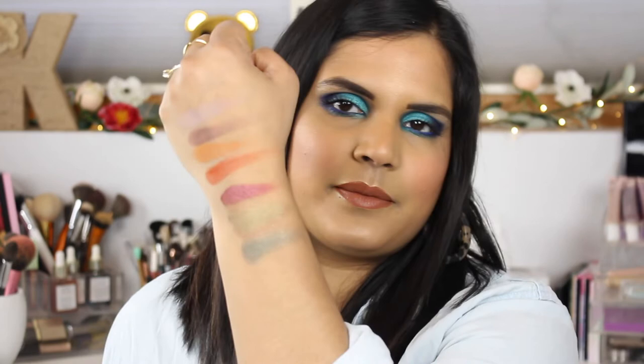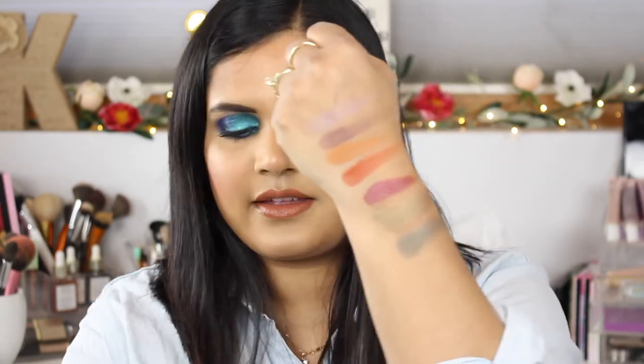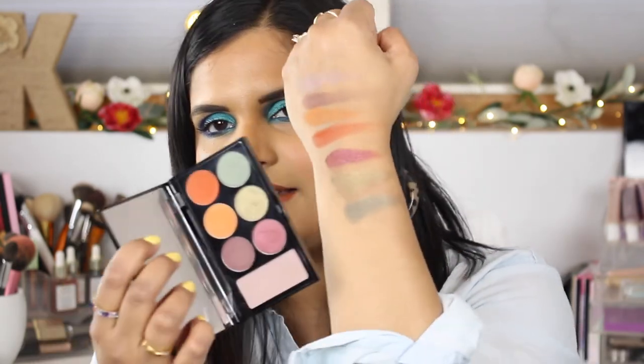This mauve colored blush is gorgeous. The Viseart palette definitely had like two oranges like this — oh, that's pretty! And then the last row are all shimmers, very pretty. Oh beautiful, that's a pretty gold color, and then they have like a very blue-brown pigment, but it's more of a green-brown pigment. Let me show you with the palette.